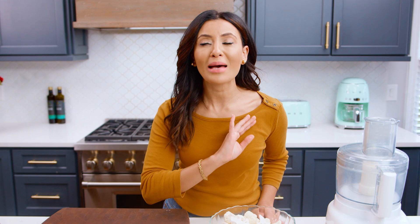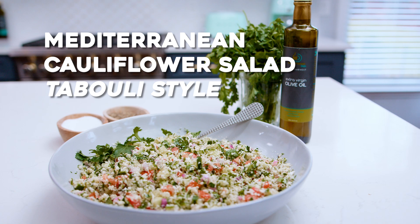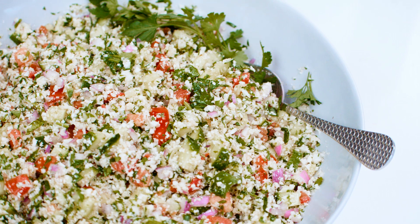Cauliflower is the name of the game these days. There are so many delicious ways to use cauliflower, and I have figured out a brand new way that I'm absolutely in love with: Mediterranean style cauliflower salad prepared tabbouleh style. I'm a tabbouleh nut and I'm super excited to show you how this goes. I'm Suzy with TheMediterraneanDish.com — all about easy, wholesome recipes with big Mediterranean flavors.